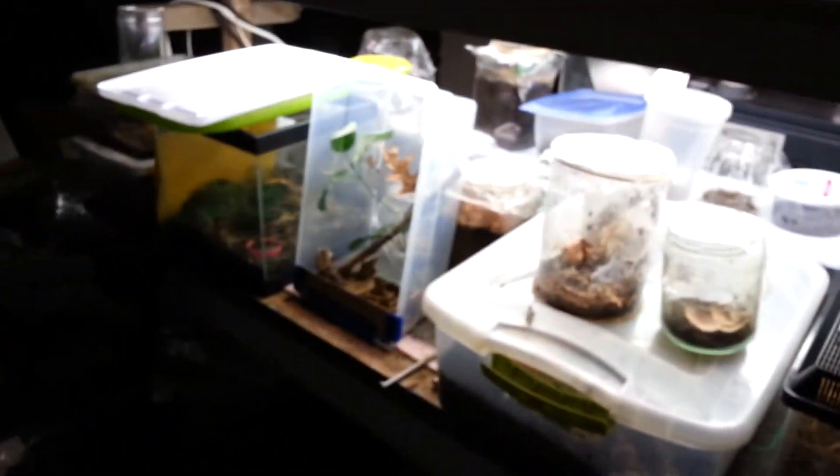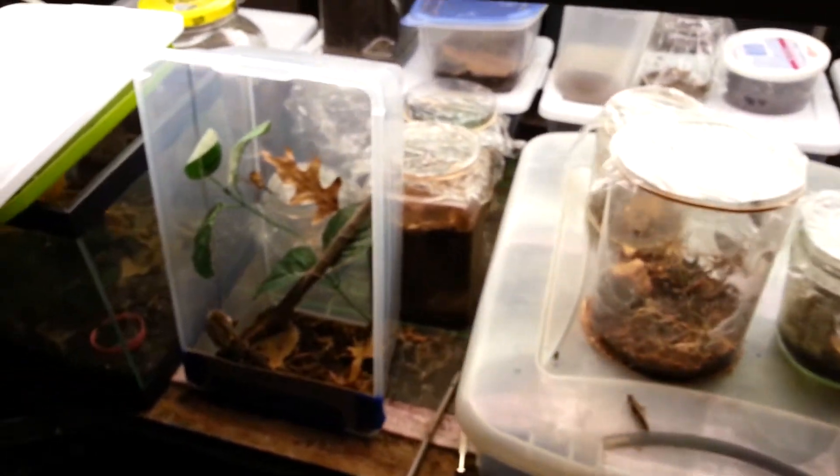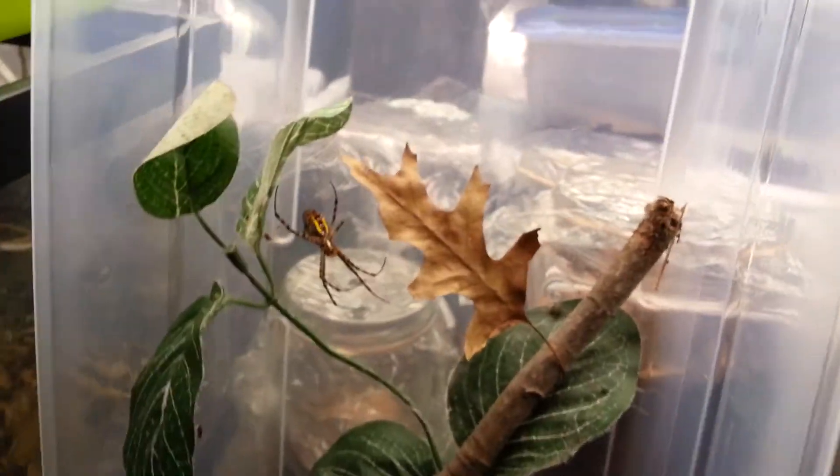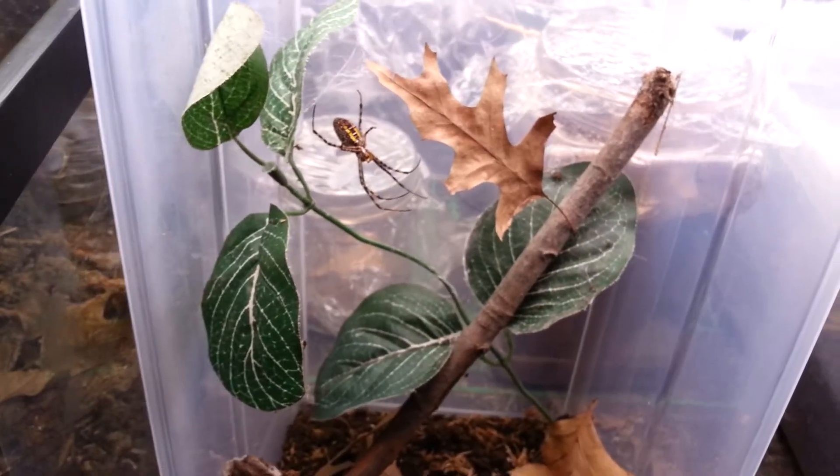And that's where I keep some of the stuff, along with all that stuff right there. Hope you enjoyed this short video on the banded RGOP. Alright, see you guys.